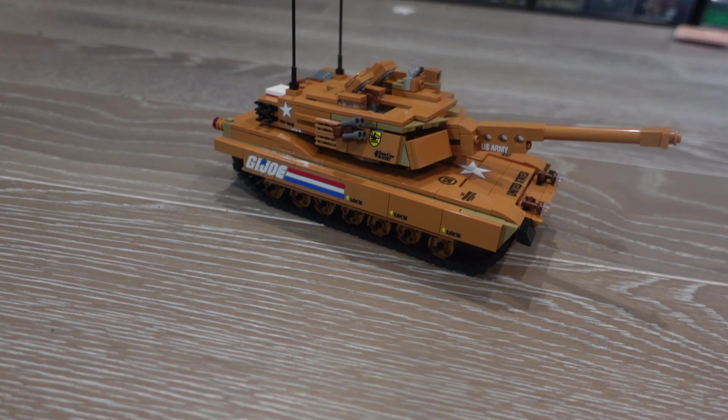I say 'attempt' because we are using medium nougat, and you don't really see that color used much often because there's a lot of parts that aren't made in that color. So we are going to try and use some reddish brown, some dark tan, burnt orange I think is the other color I have in here. So we're going to see how well this thing turns out. I got my instructions here — M1 A2 Abrams — you can see it's all tan.